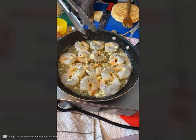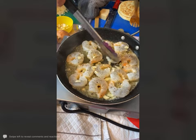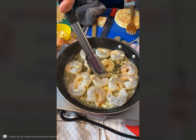Let's just go over here to the shrimp — I'm just going to turn these over. Shrimp scampi, always so good.